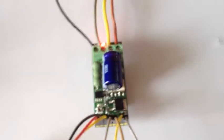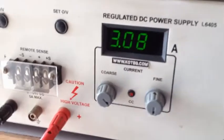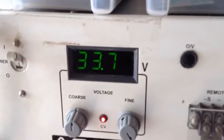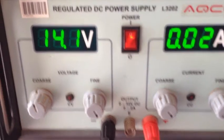The current signal conditioning circuit has been designed around the LM358 op-amp. Here you could see the total load is around 3A. The supply is 33V, and the gate driver IC is taking around 14V.